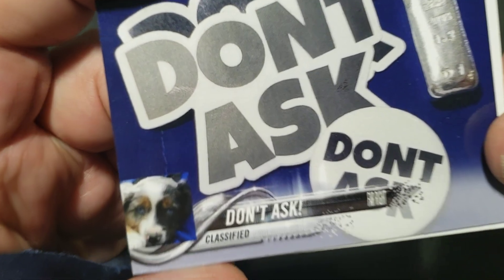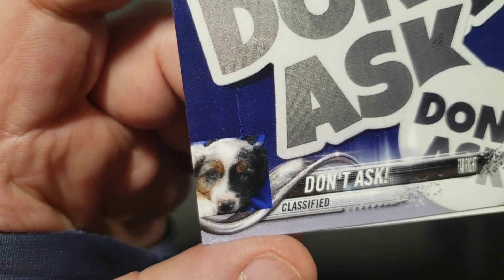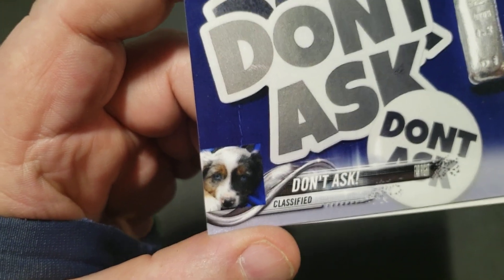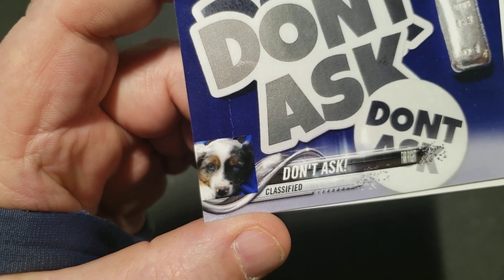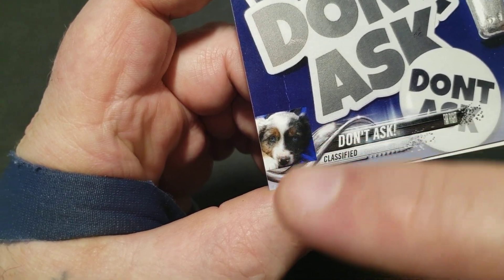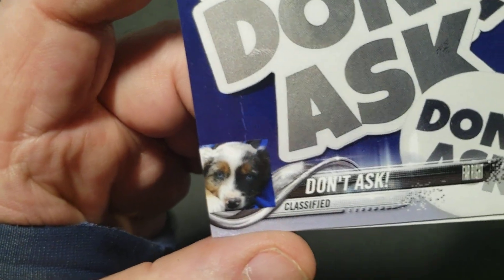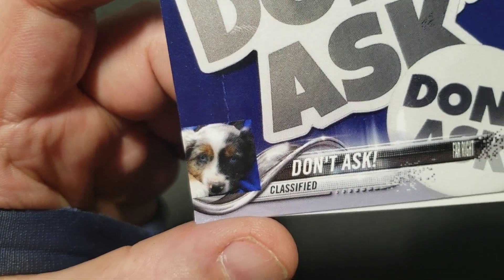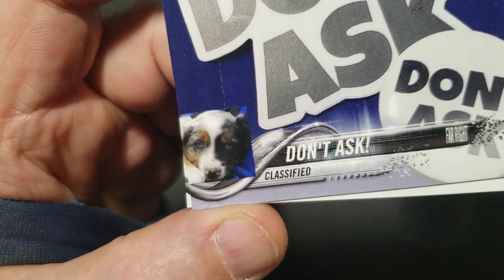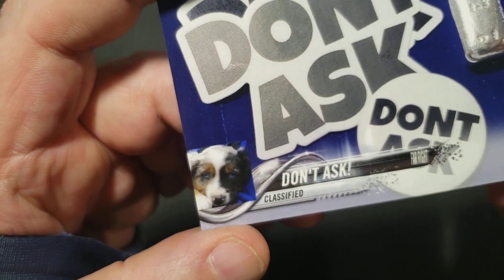It worked out okay, but for ordering a trading card I wanted a white background so it matched everything else. I kind of went in there in Paint and smeared that corner out, dinked with the edges a little bit, and after an undisclosed — classified — amount of time messing with it...